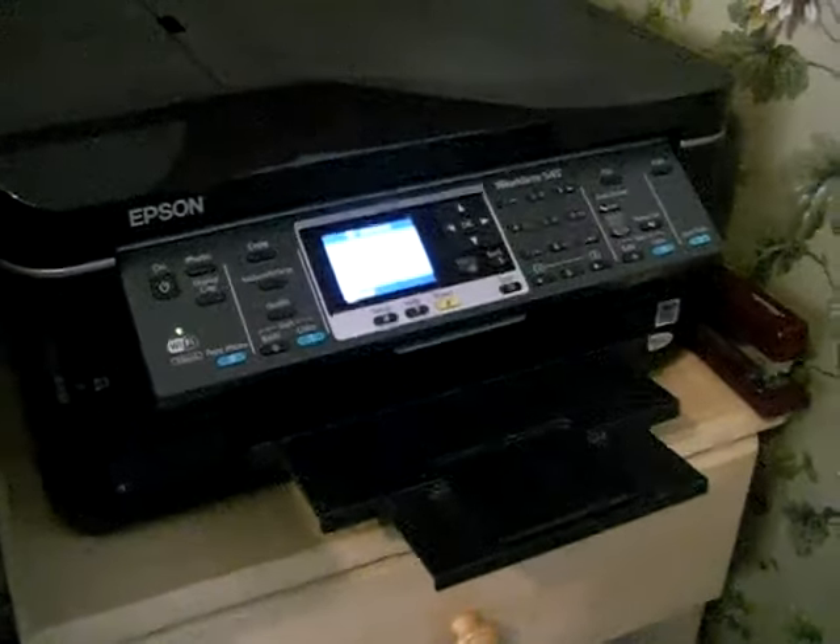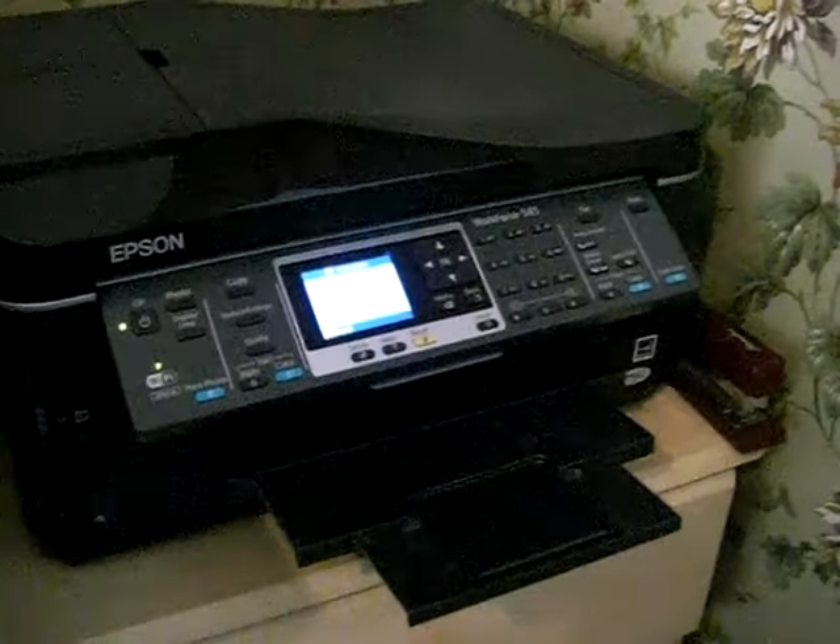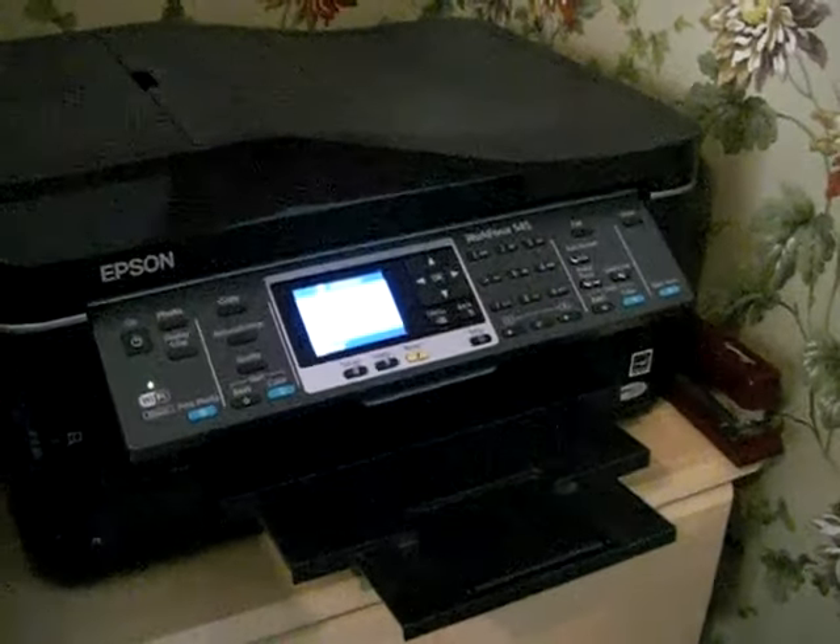These happen to be our 2x8 — our 8 across, 2 down — 8 inches across, 2 inches down, with 5 labels per sheet.